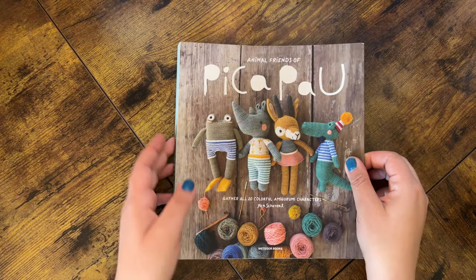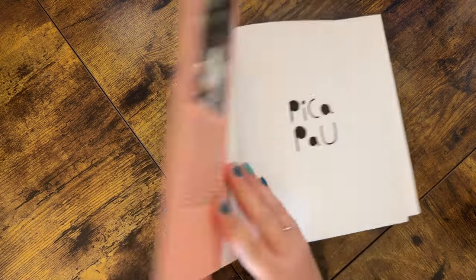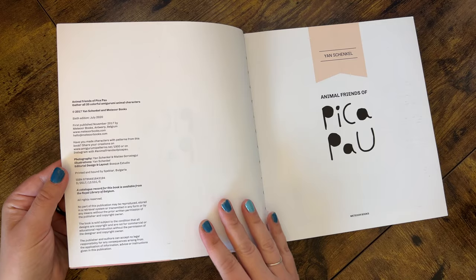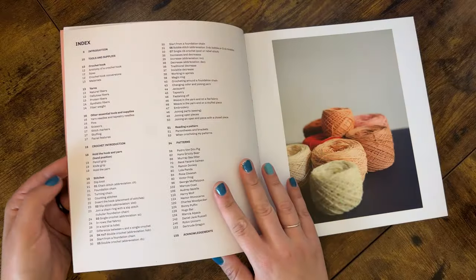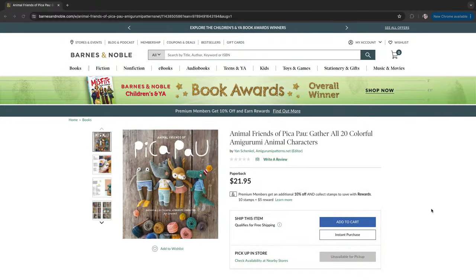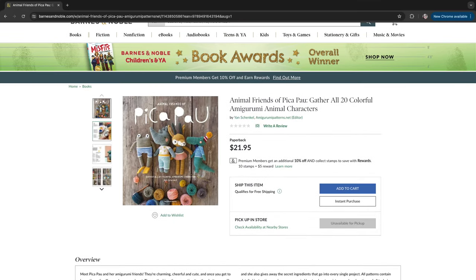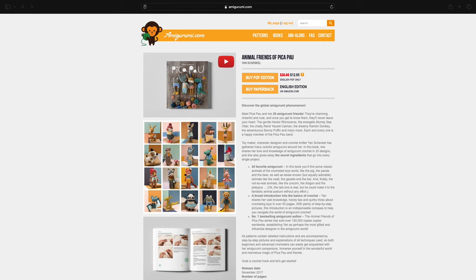Animal Friends of Peek-a-Pow Volume One is a collection of animal amigurumi patterns by designer Jan Shenkel, also known as Peek-a-Pow Jan on social media. The English edition was originally published by Meteor Books in November of 2017. There is currently a paperback edition available on Amazon and BarnesandNoble.com, as well as other online shops, and there is also a digital version available on amigurumi.com — perfect for ami makers who prefer digital patterns.